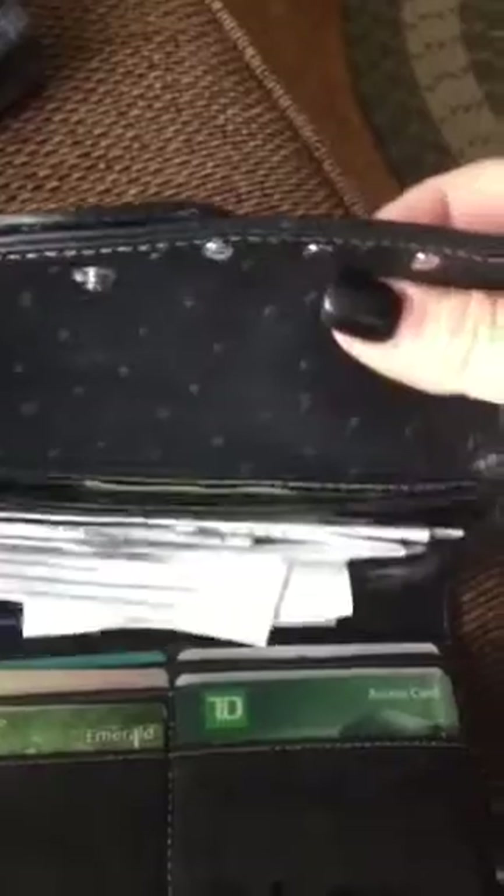I also have my wallet, which is mostly filled with receipts — it definitely needs to be cleaned out — along with a little bit of cash, my cards, and pictures. I also have my makeup bag, which is from Mary Kay. My Mary Kay consultant actually gifted this to me, so it's really pretty. It's just white on the outside but inside it's a really pretty floral.